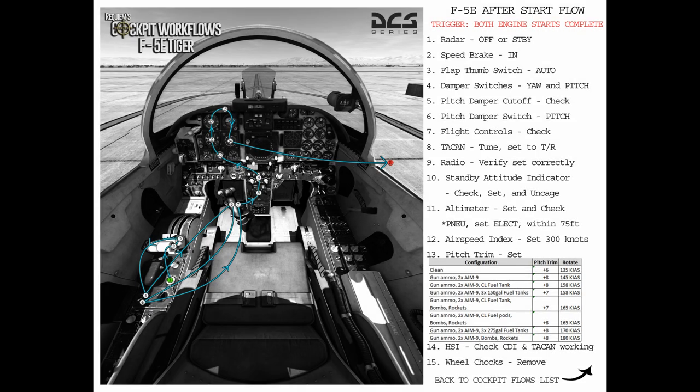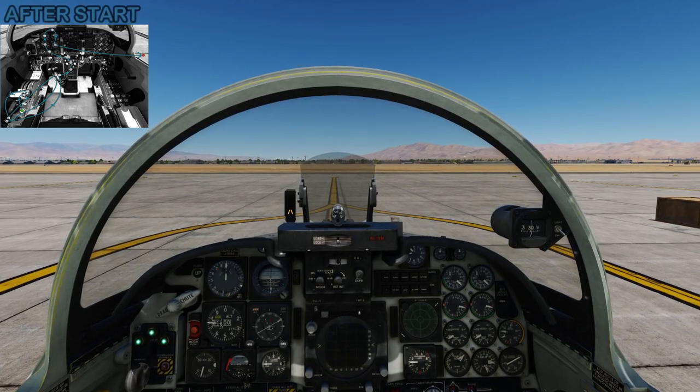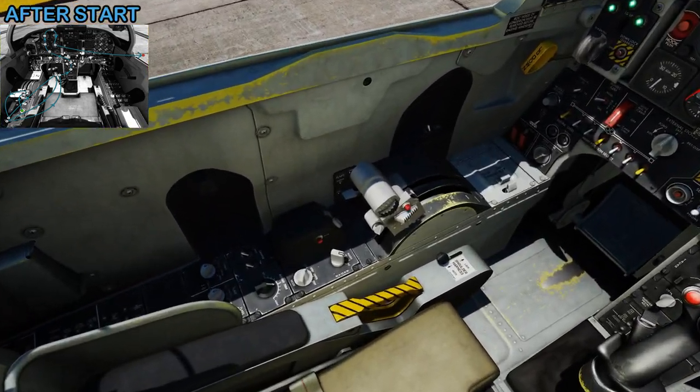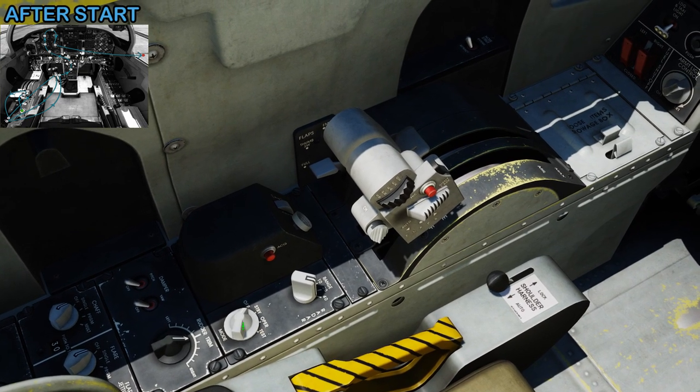Now that both engines have started, this is the trigger to do the after-start flow — getting you ready just before you start taxiing, so you'll set up a few different things on the airplane before you start moving. Beginning in the lower left, we're going to put the radar in the standby position to get it warmed up and ready for when we reach the runway. And we're going to retract the speed brake because it's extended at the end of every flight.